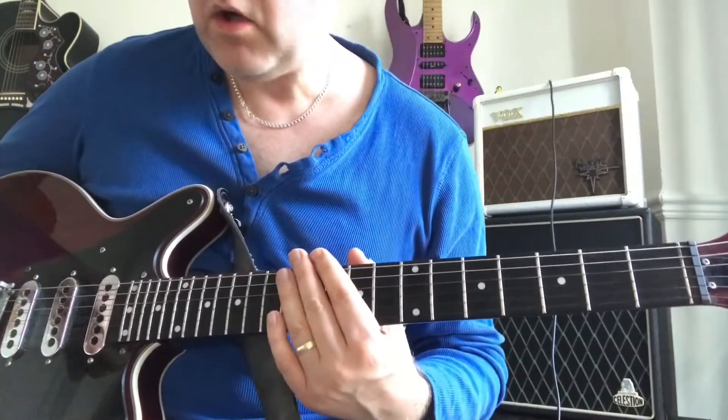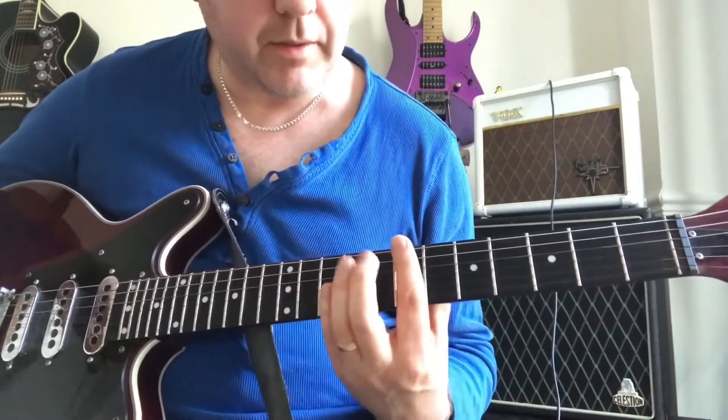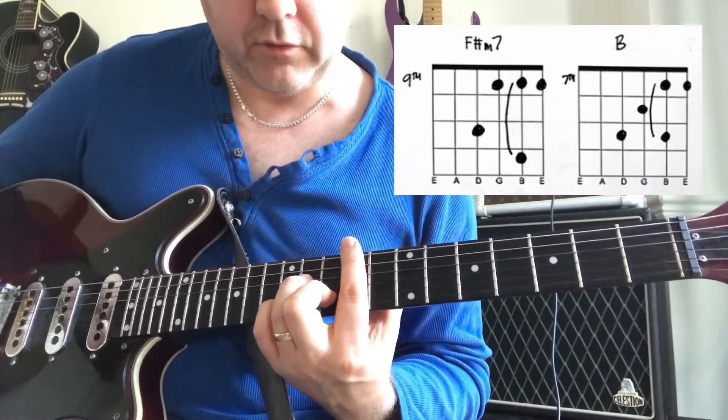We play that for the first verse, which differs from the next verse where we play that intro riff. We then hear this riff halfway through the first verse.